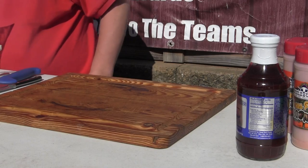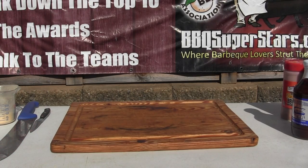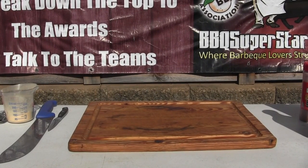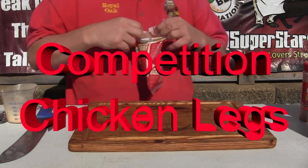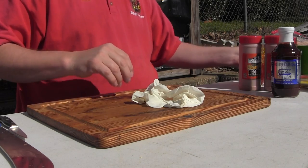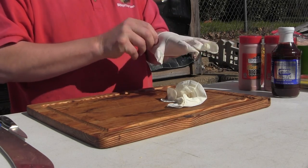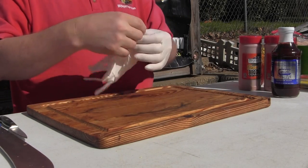What we're going to do this morning is we're going to do some competition chicken legs. Chicken legs have gotten more and more famous out on the circuit. We're going to try to give you some info on what they're doing out there. Chicken legs is more about brining than it is about injecting.